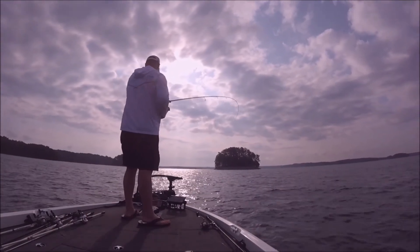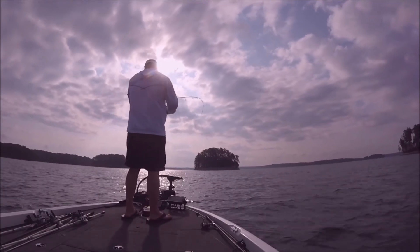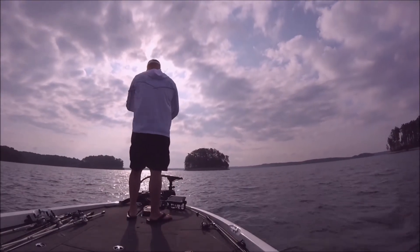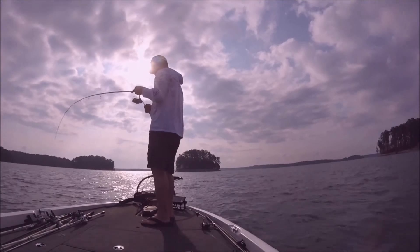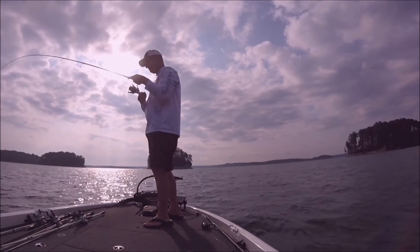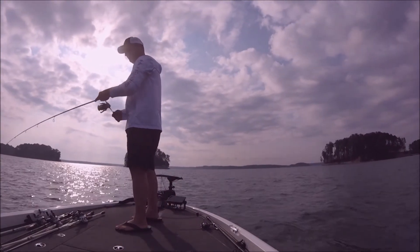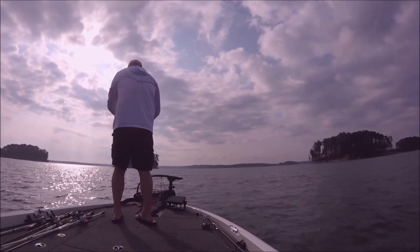Come over the top of it, drop down on it. You're going to just kind of listen for or try to feel a thump. It's not going to be that tick, tick, tick like a shaky head bite or a Texas rig bite — it's going to be more of a thump and they kind of try to pull the rod out of your hand. So you just got to be careful not to set too hard. Sweep set into them.